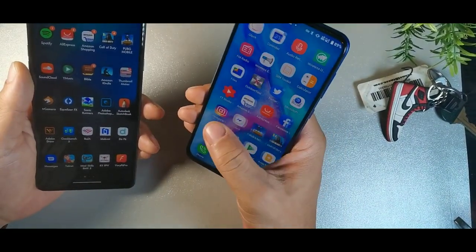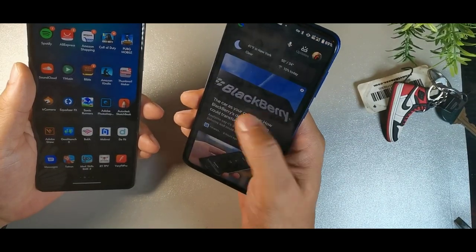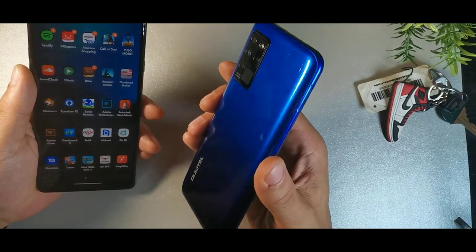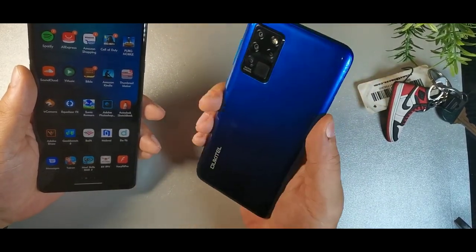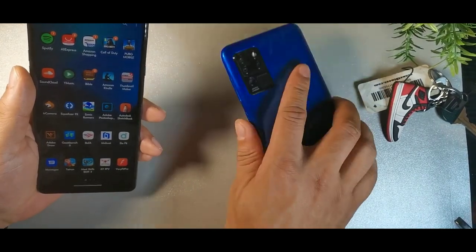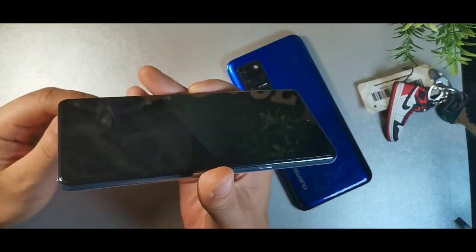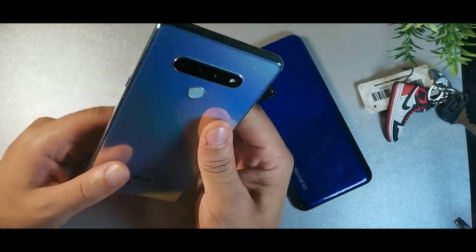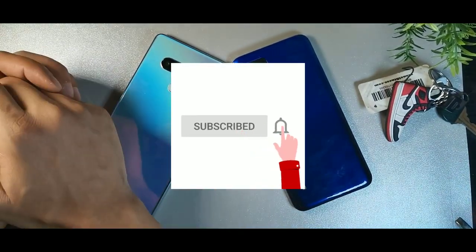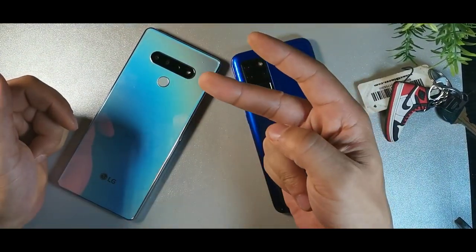Let me know which one was your favorite device. Overall, the Orcatel gives you a stock Android experience with a skin on top, no app tray, but a snappy processor, decent cameras, good build quality, great battery, and great display. The LG Stylo 6 offers great features, a great pen, great speakers, good build, and decent performance. Let me know what you think down below — I'll catch you on the next one.